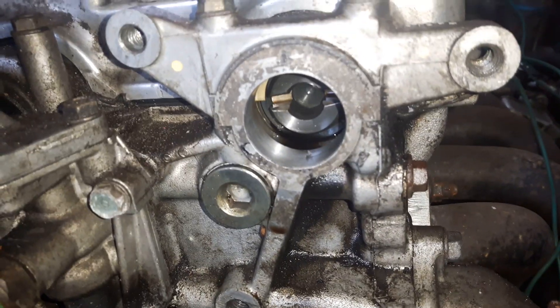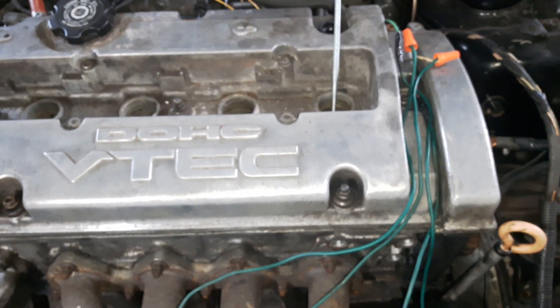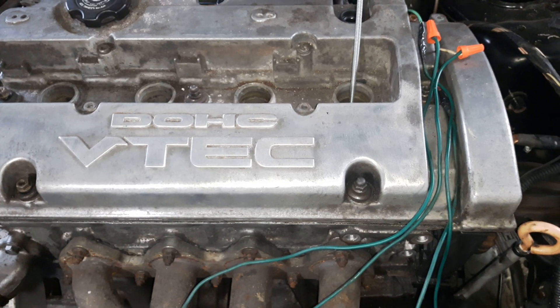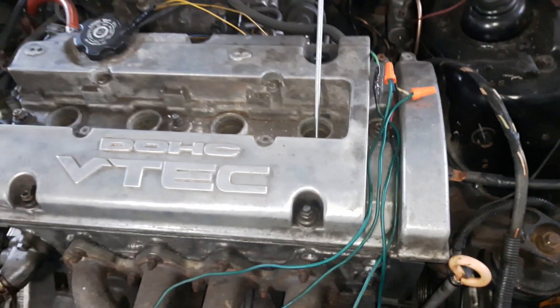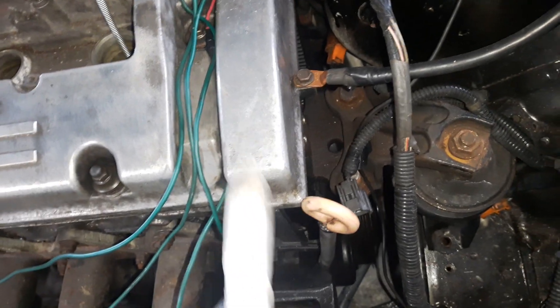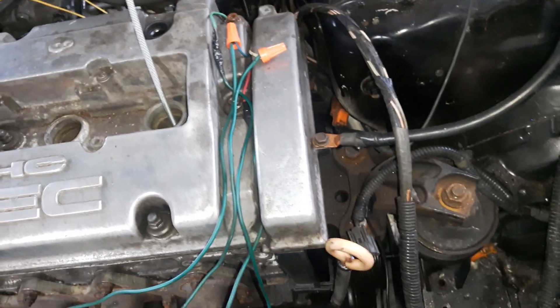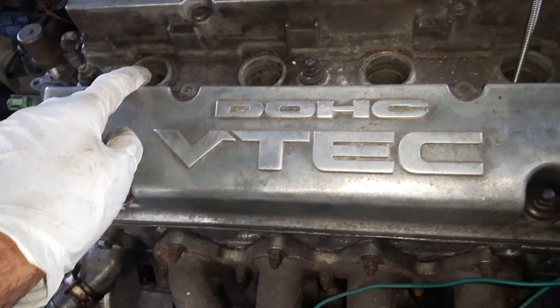There is a way to align that. We have to make sure the number one cylinder is at top dead center in the compression stroke. This is the timing belt for the H22A — the A1, A4, all are similar, as is the H23.